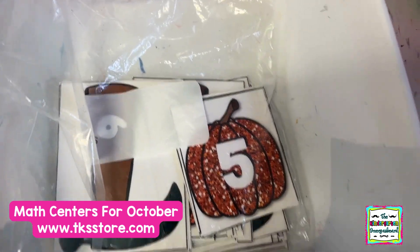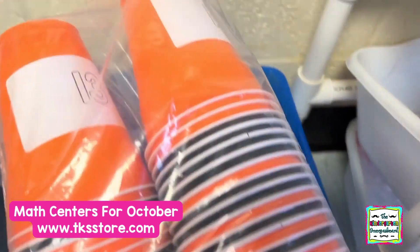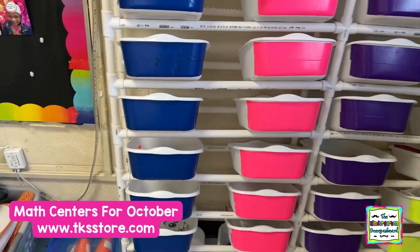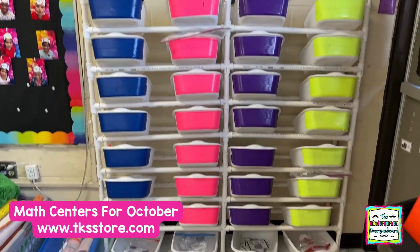And then our smashing pumpkins. We also have another cup stacking activity — numbers and 10 frames on the side. That's what's included in our math tubs for October.